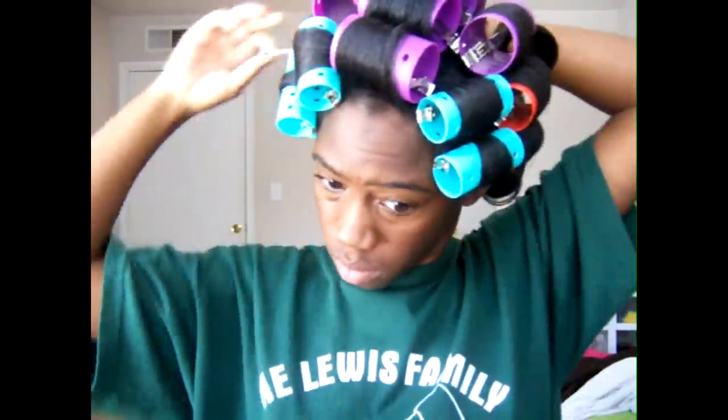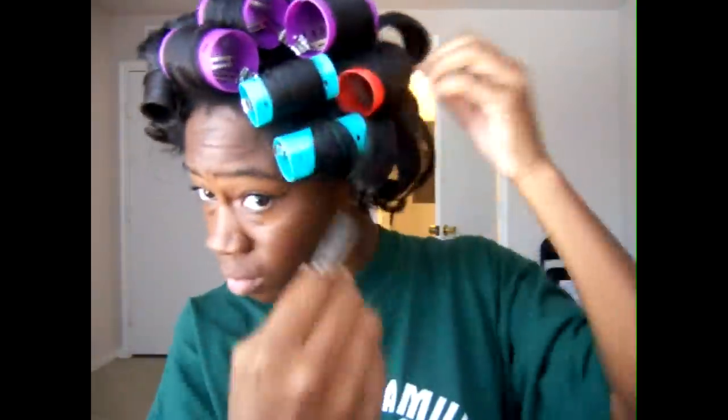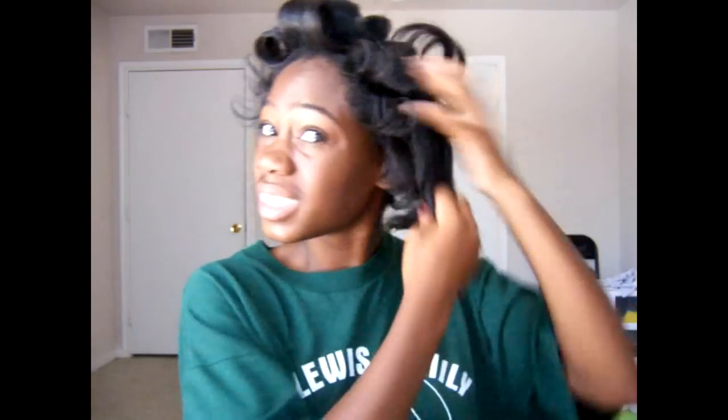I'm going to start to take these out. Now I'm going to finger — kind of finger these out, just like this.